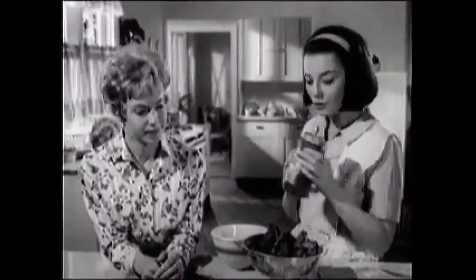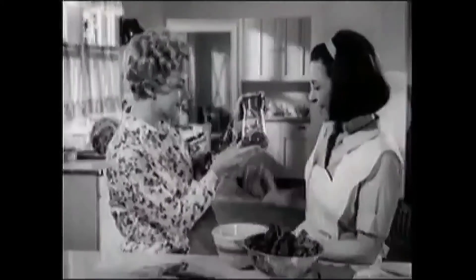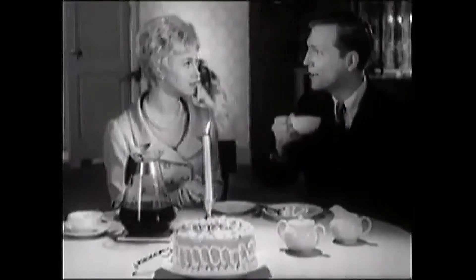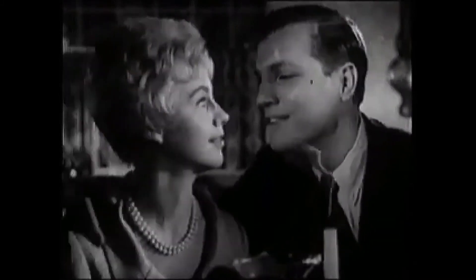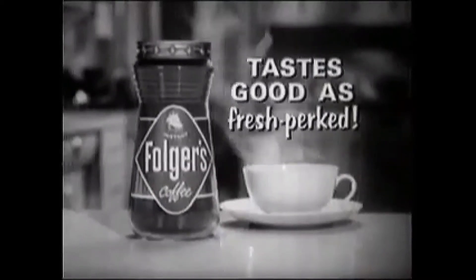So what? Why don't you try Instant Folgers? Tastes good as fresh perked. Good as fresh perked. I'll surprise Harvey for his birthday tonight. Hey, great coffee. It's Instant Folgers. Better — better than those girls make at the office. Honey, their coffee can't hold a candle to yours. Instant Folgers tastes good as fresh perked. Try it.